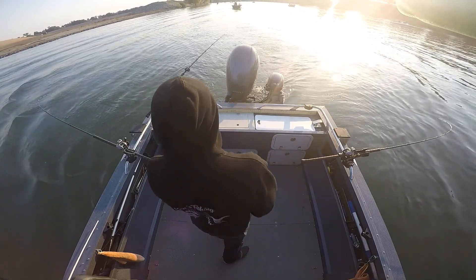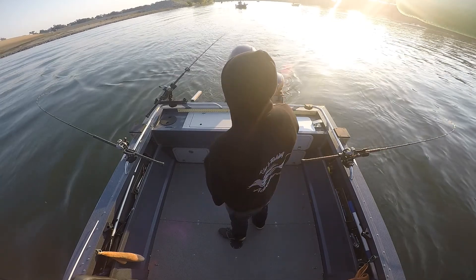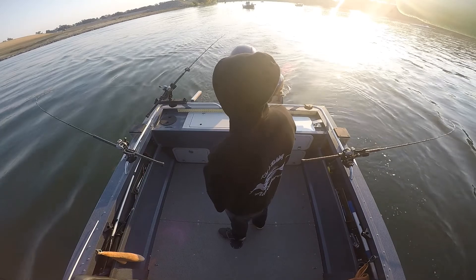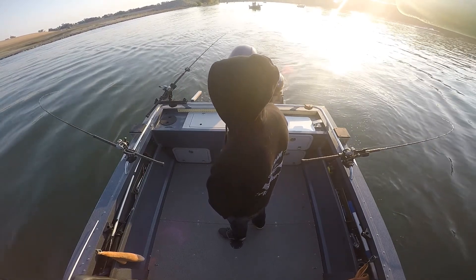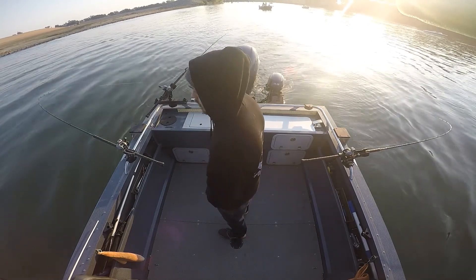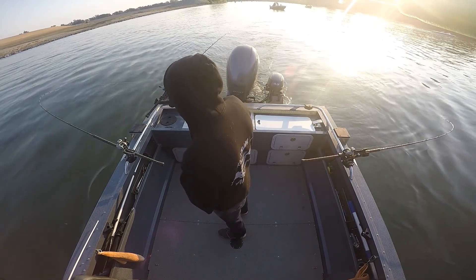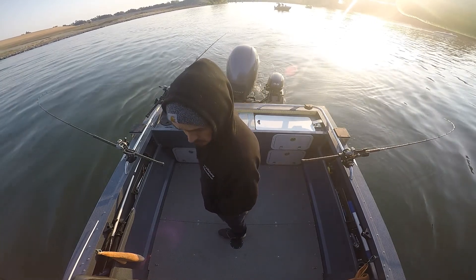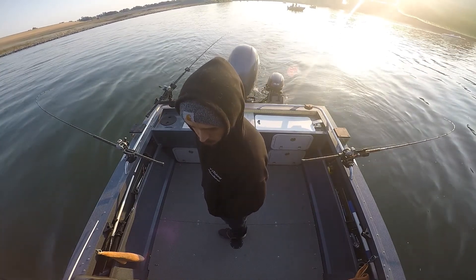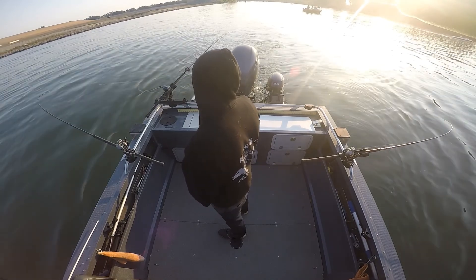On the water, discussing rod placement — if the back one goes to the bottom of the pull-down and bounces, that means you're dragging bottom, so throw in like one. If it goes like this and bounces down here, that means you're dragging bottom. If it goes in one time it should be fine.